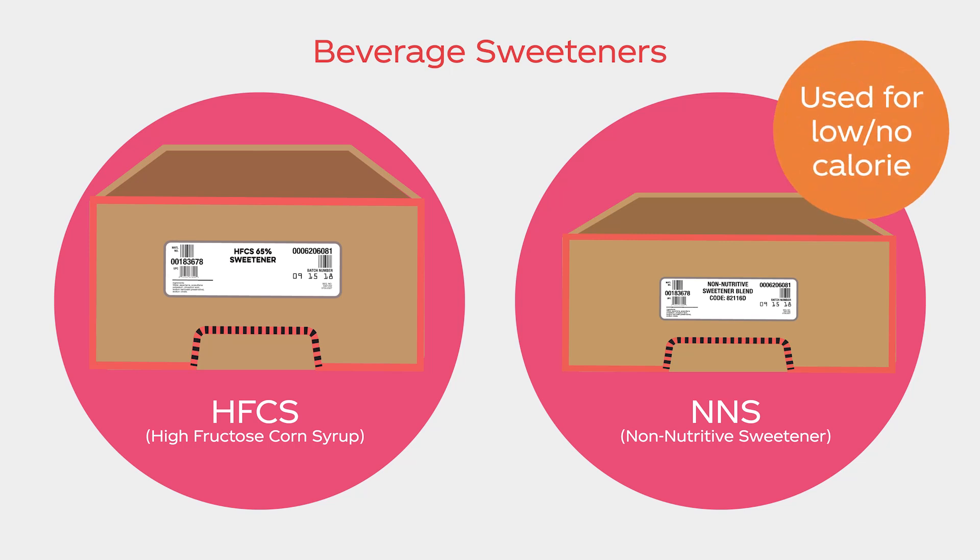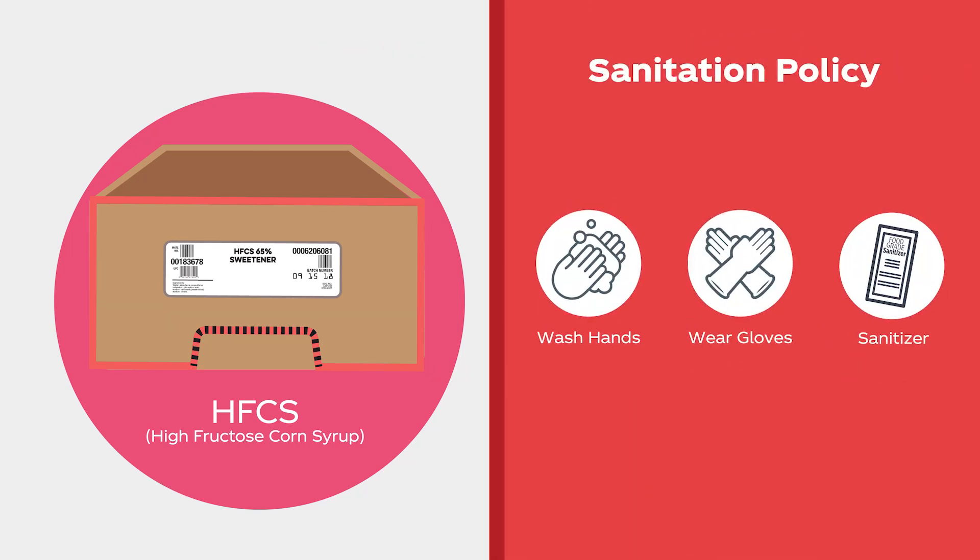During any dispenser maintenance, be sure to follow your company's sanitation policies, including expectations to wash hands, wear gloves, or use approved food grade sanitizer.